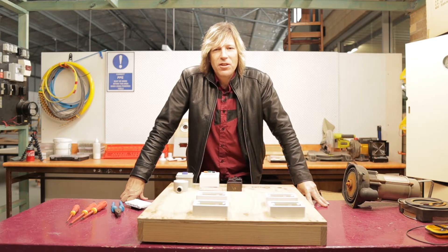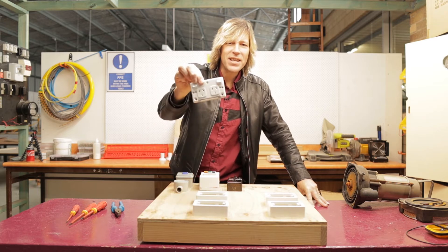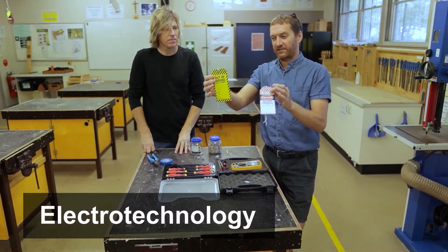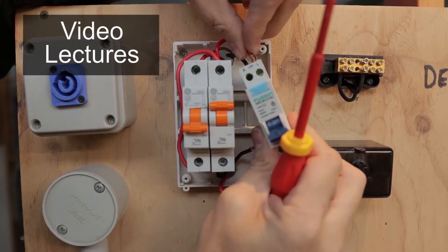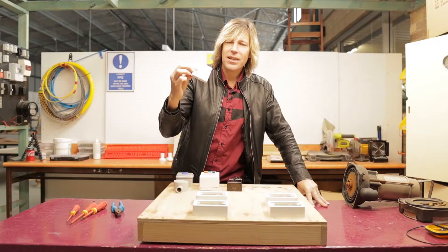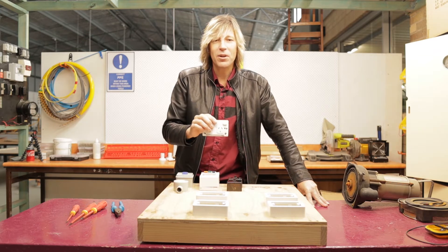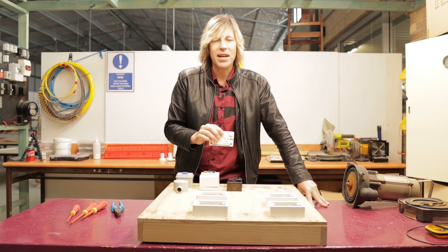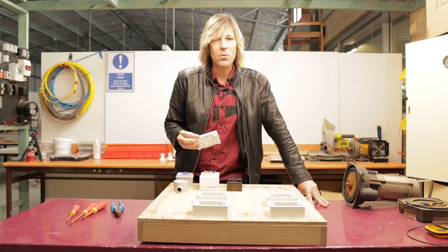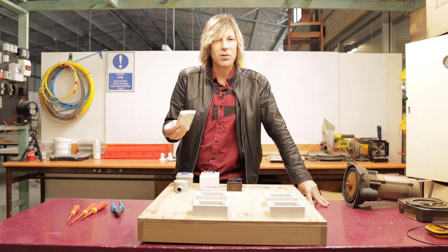Welcome back to another Electro-Technology video. Today we are going to learn how to install one of these. This is a GPO, a General Purpose Outlet, or if you look at the AS-NZS 3000, it calls them socket outlets. This particular one is the one that you would see in any given domestic or commercial dwelling.